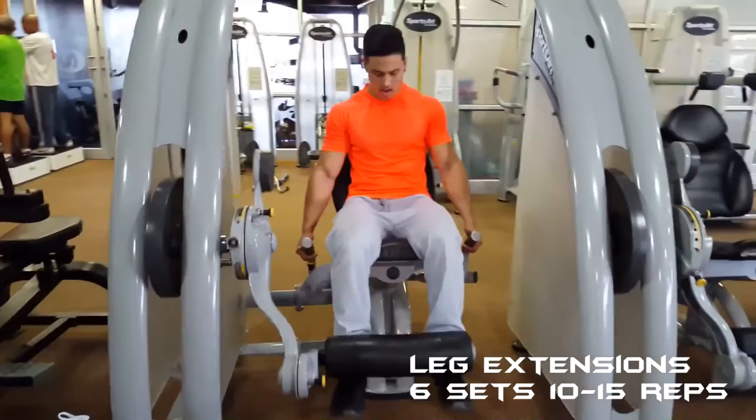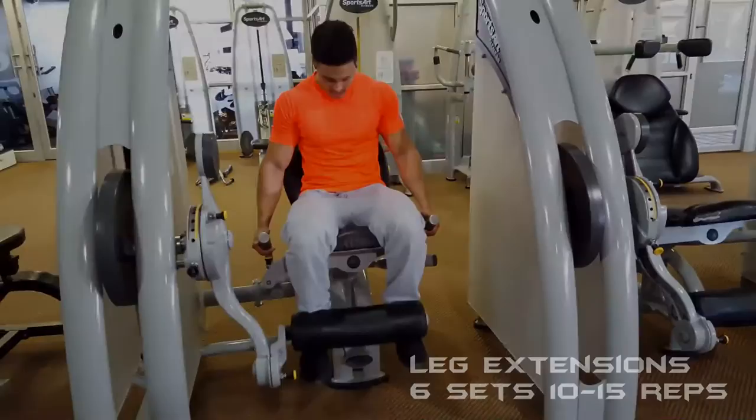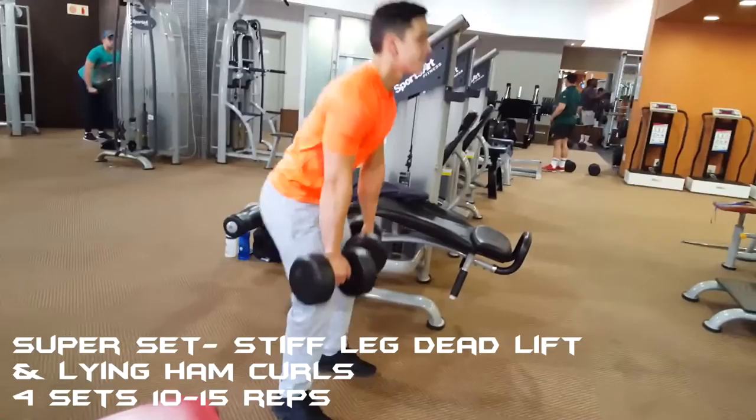I then moved on to six sets of leg extensions for 10 to 15 reps. When I'm doing leg extensions I always make sure that I squeeze at the top and control the weight on the way down, just to avoid using momentum.